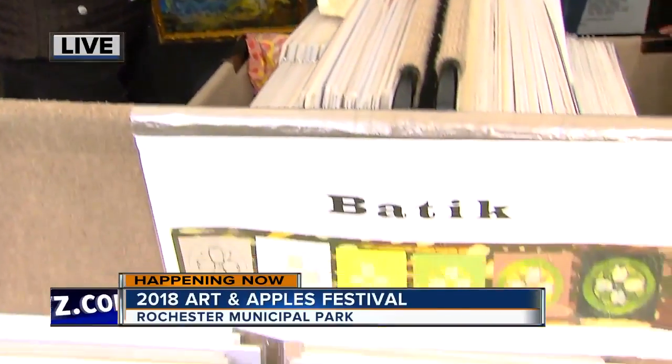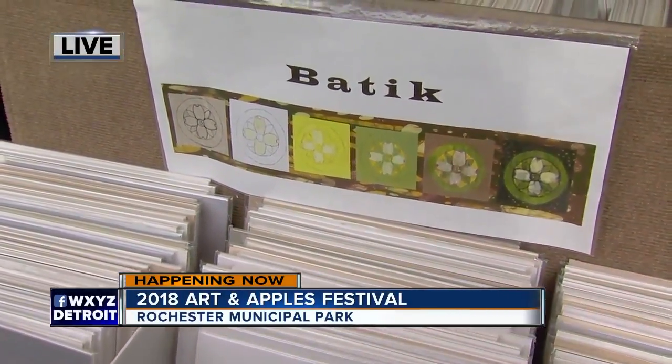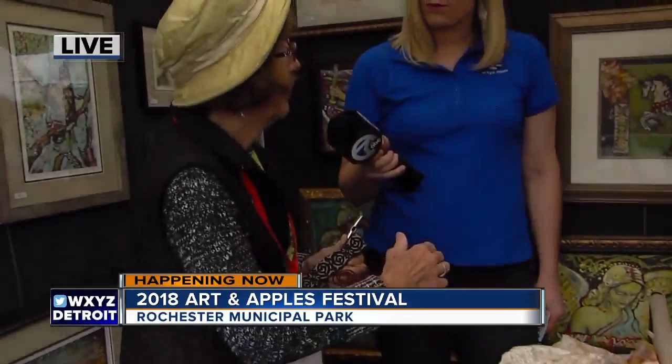Janet, you're holding these special tools in your hand. Tell me about the unique way you create these works of art. Well, I start with a drawing and then I trace the drawing onto fabric. Batik is an Indonesian word meaning wax writing. Basically, these batiks are done in a wax resist process where the wax resists the color.